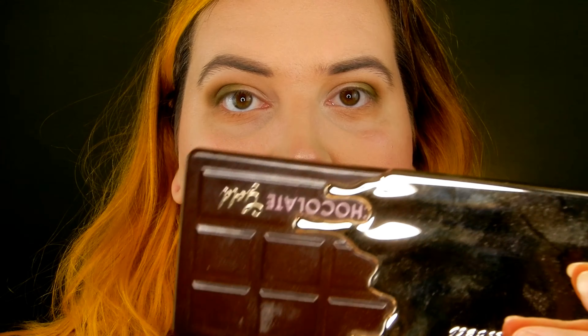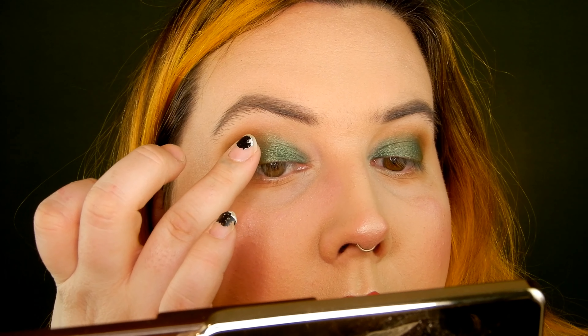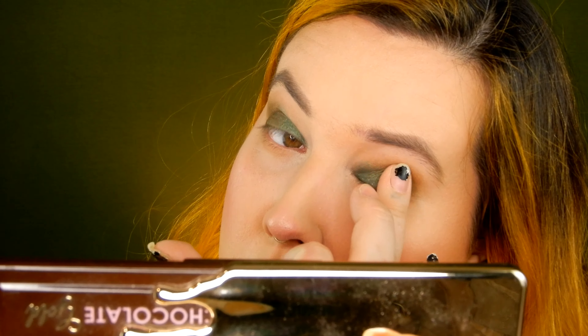Now I'm going into the Too Faced Chocolate Gold palette and I'm going to use the shade Money Bags — it's the metallic green in the palette — and press that onto the lid of my eye. Then back into the Chocolate Gold palette, I'm taking the shade Holifordala, which is a greenish gold, and popping that where the outer corner meets the bright green I just put on, just to blend them together. There's a little contrast between the army greens and the bright green.